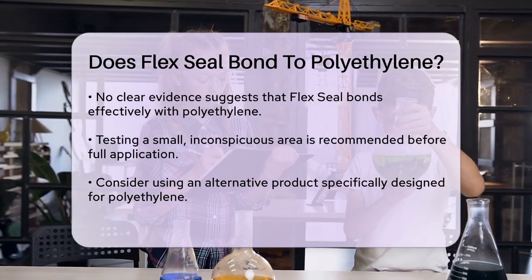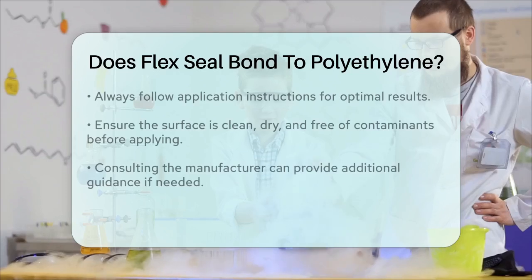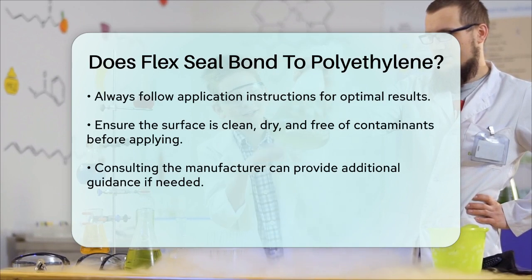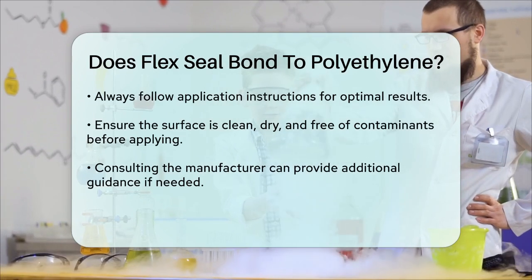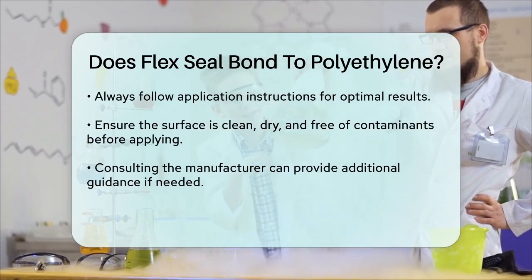Therefore, if you need to seal or bond polyethylene, it might be best to test a small, inconspicuous area first, or consider using a different product that is known to work with polyethylene. Always remember to follow the application instructions carefully, ensuring the surface is clean, dry, and free of grease, oil, and dirt for the best results.